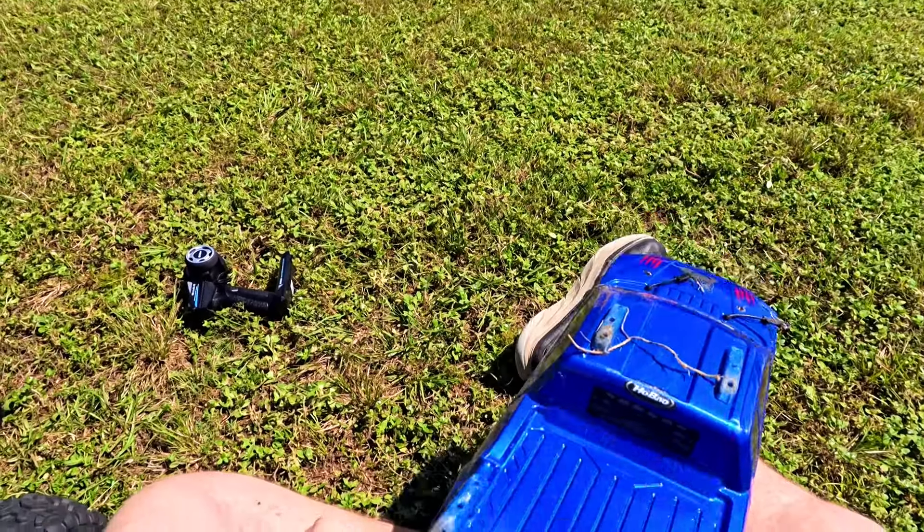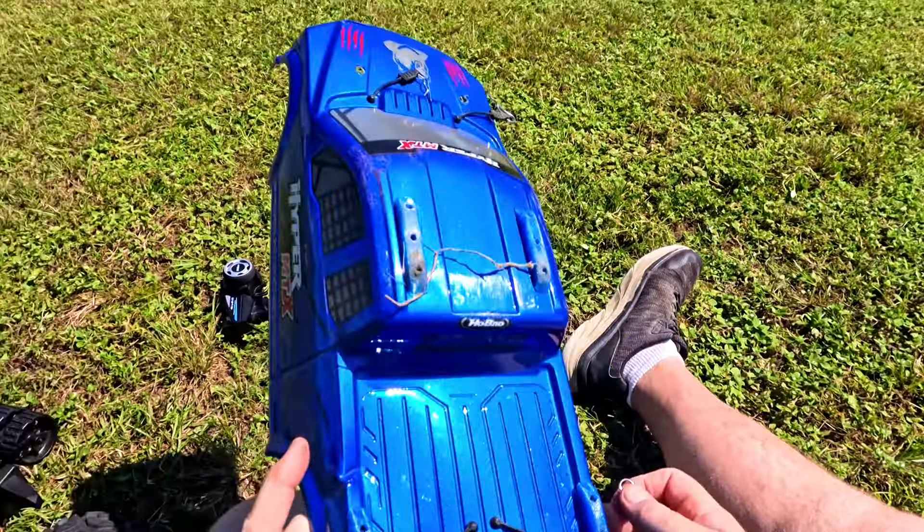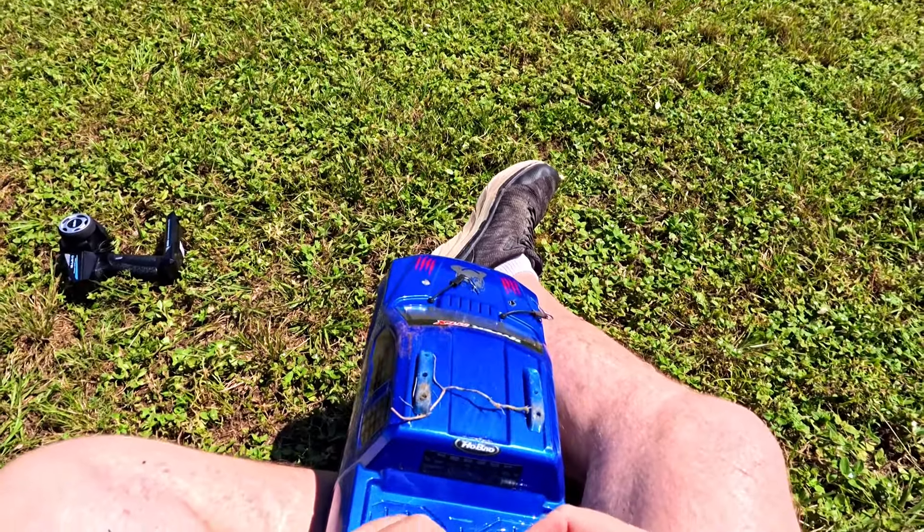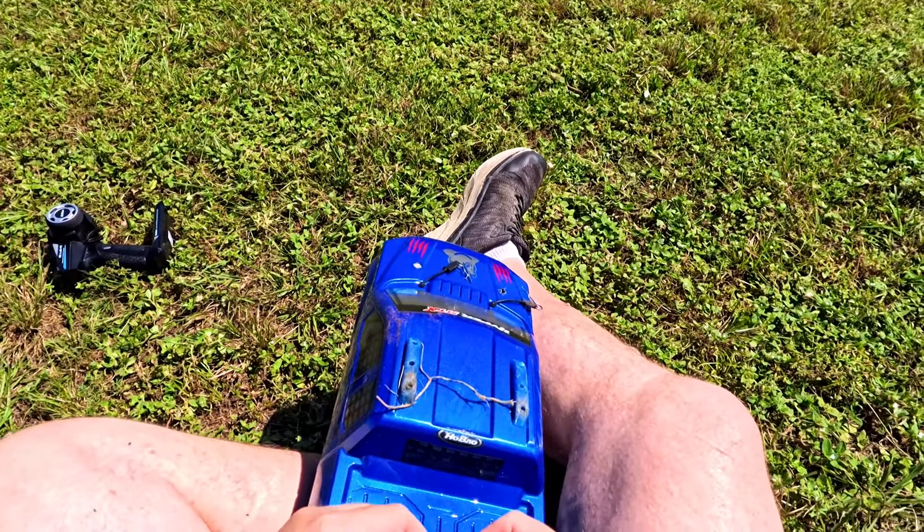It's such a beautiful body - it's about absolute junk. Man, they just need to fix this body.